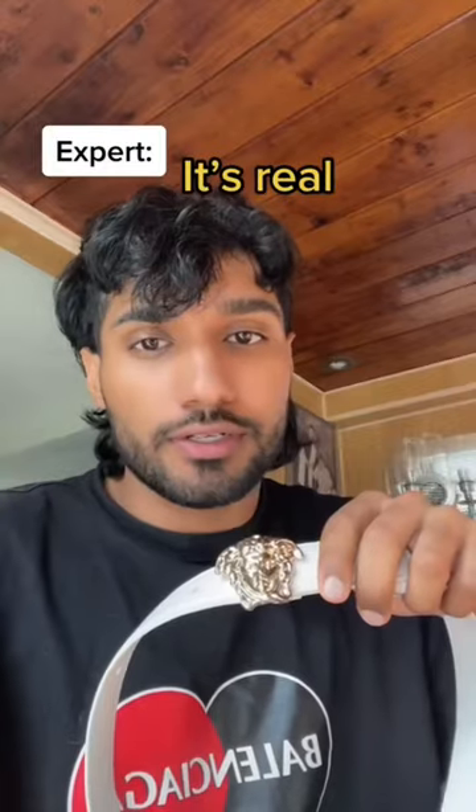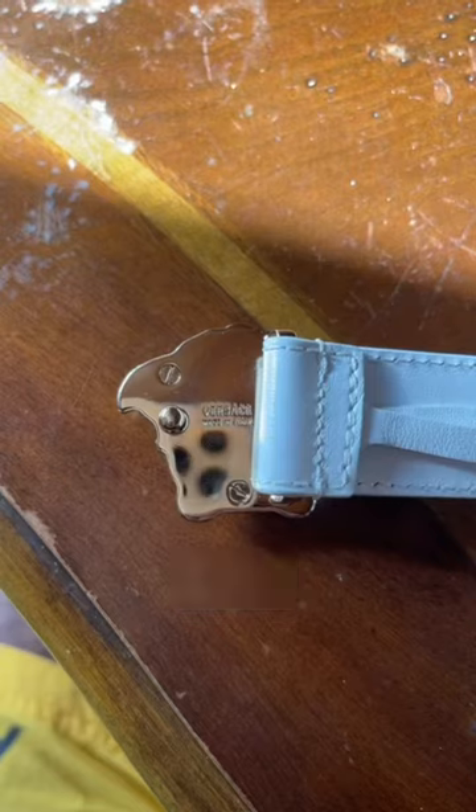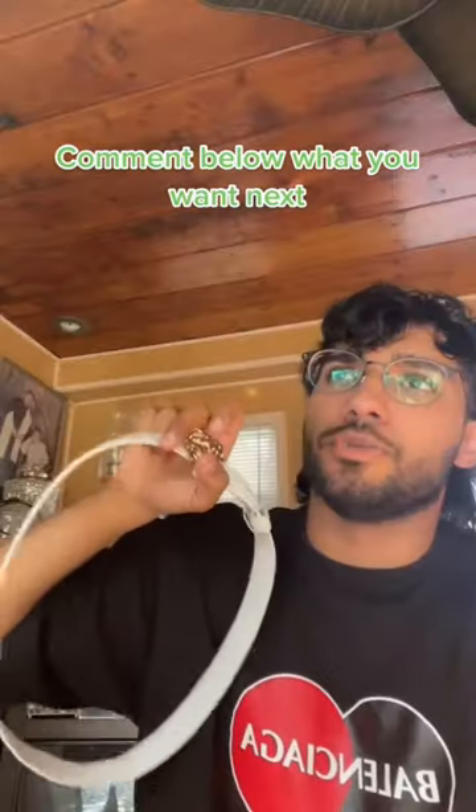Is this belt real or fake? It's real. How do you know? Well, I follow Mosea, but let me show you. It should say 'Made in Italy.' Flathead screws on the buckle. The lock should be pretty long. The leather should tumble, and there should be slits on every hole. Follow me for more.